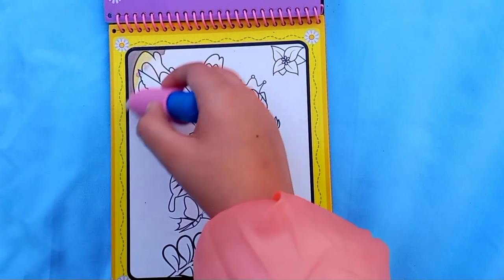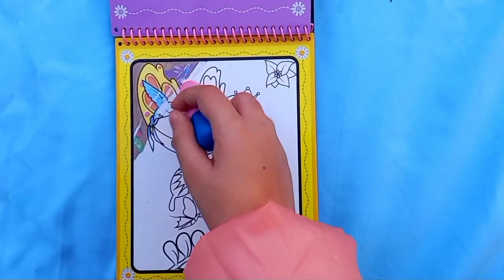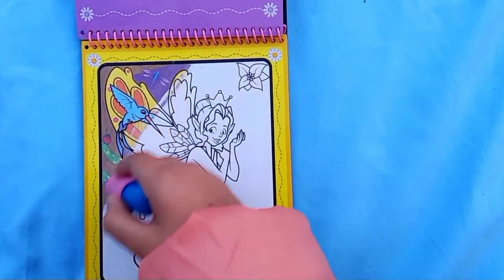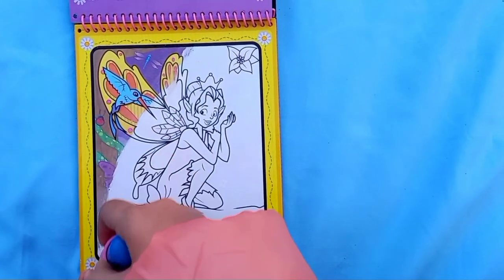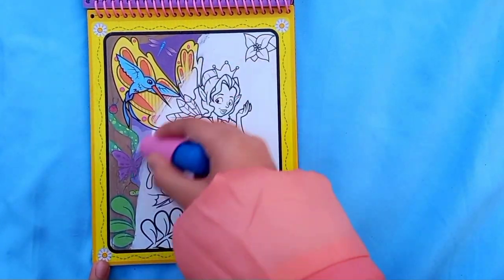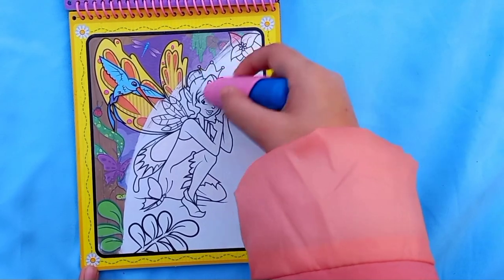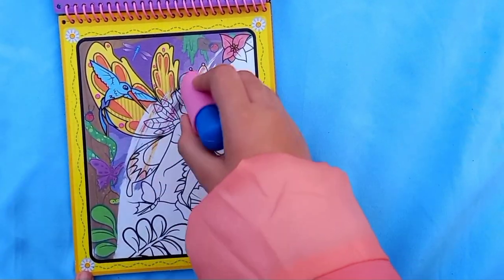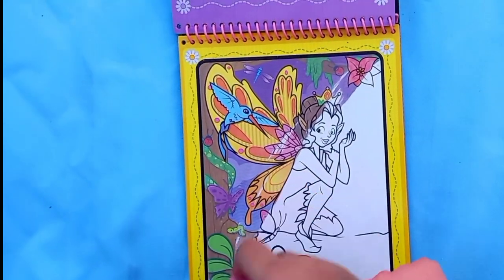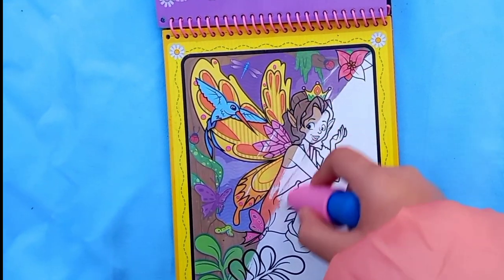I think this is a fairy - let's color it. It might be Tinker Bell because she is the only princess which has wings, I guess. Let's color it - I'm already spotting things here. It's such a beautiful forest scene, I really love it. See her beautiful wings, they're so pretty - I love her orange wings.